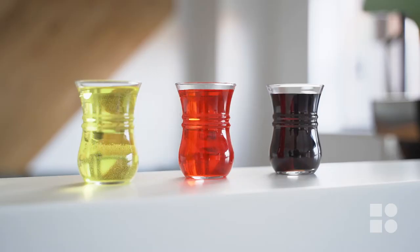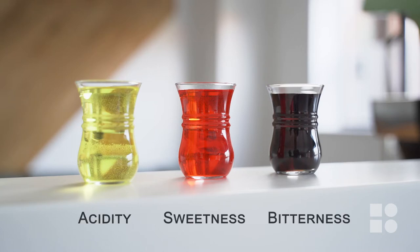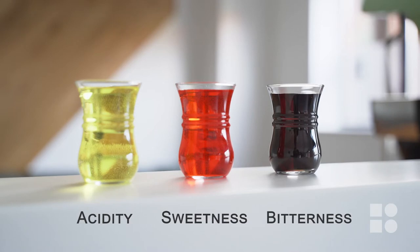A balanced shot of espresso is defined as having the even distribution of these taste qualities: acidity, sweetness and bitterness. When combined, they complement each other and create a rich espresso experience. It can almost be described like a taste journey, with an exciting start, a sweet middle and a pleasing lingering aftertaste.